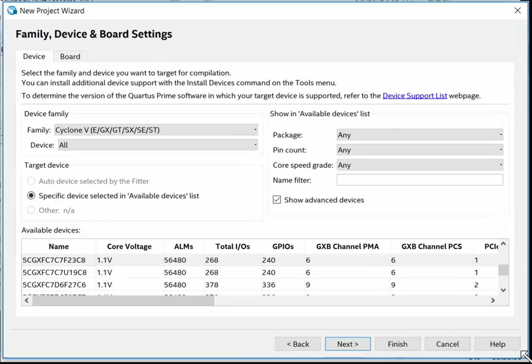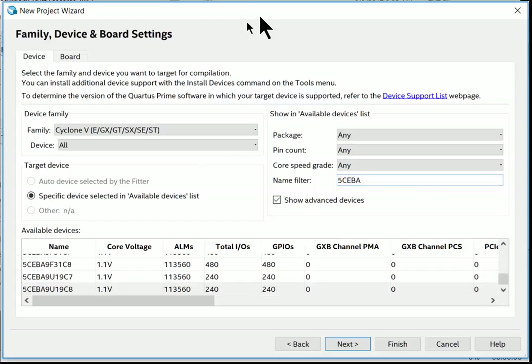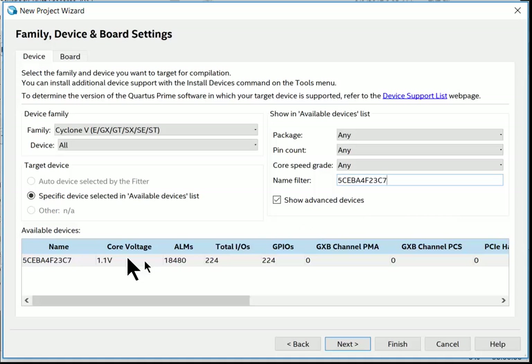Next is the Family, Device, and Board Settings screen — this is where you tell Quartus what technology you're synthesizing for. The family is Cyclone V. Under that family there are dozens of different FPGAs. Use the filter box to narrow it down: type '5CEBA4F23C7' and the list shrinks to just one device. That's the part number on the actual FPGA chip. Highlight it and hit Next.